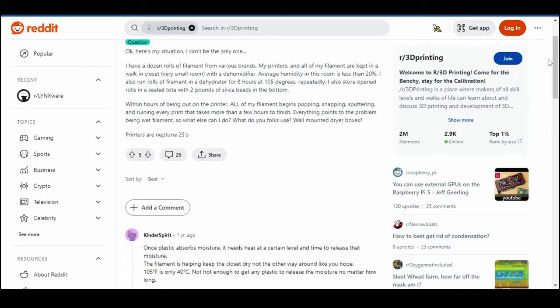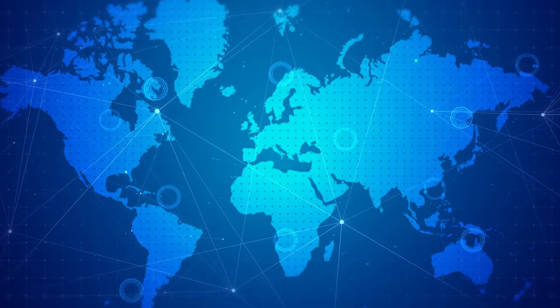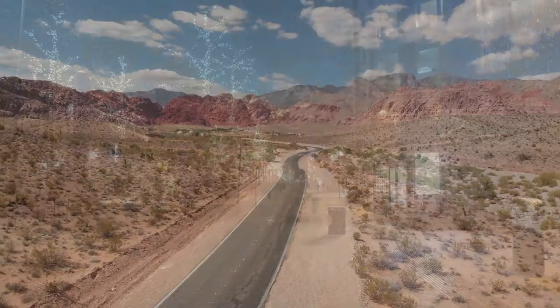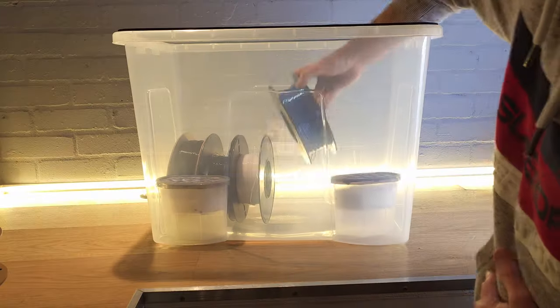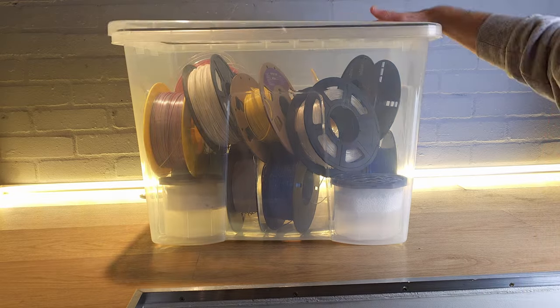A quick look through any 3D printing Facebook groups or subreddits will show you a whole host of opinions on how you should look after your filament, and indeed whether you even need to worry about it at all. The reason why there are so many different opinions is that we're a worldwide community — people live in very different environments and use filament for different purposes.